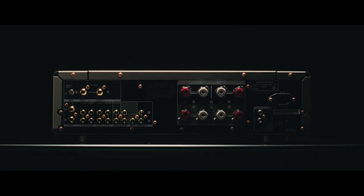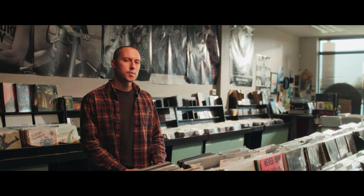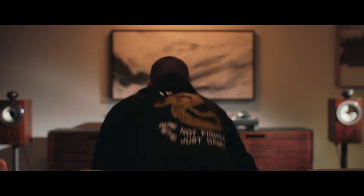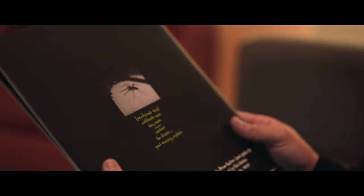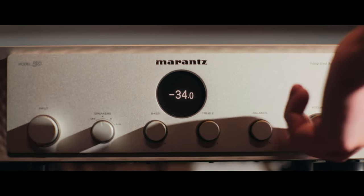I thought it would be fitting to grab a few of my favorite all-analog records, mastered and cut from the original tapes, and spend some time listening to the Model 50 as purely as it was intended. I kick things off with a recent remaster of Slint's Spiderland. This album has so much dynamic range and space, going from a whisper to an explosion and back again. On songs like Washer, they'll play so softly that a drumstick on a cymbal or a finger on a guitar string are more present than the actual note being played. The Marantz really excels at those lifelike dynamics.